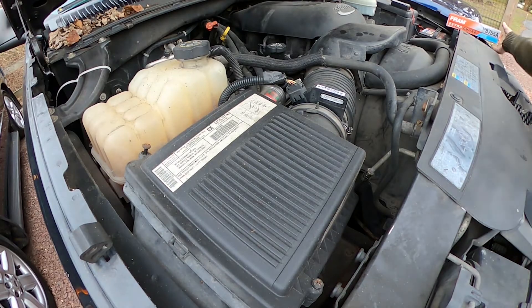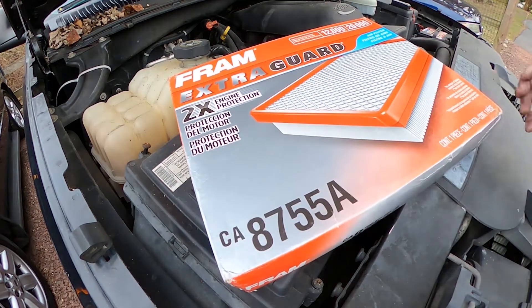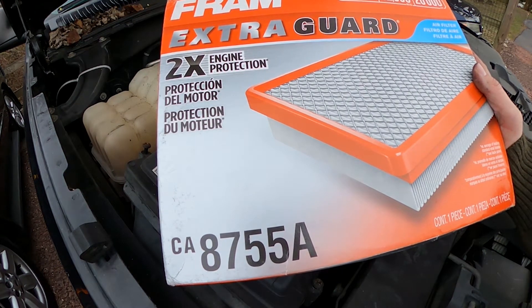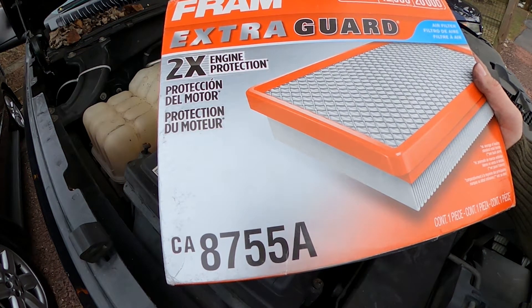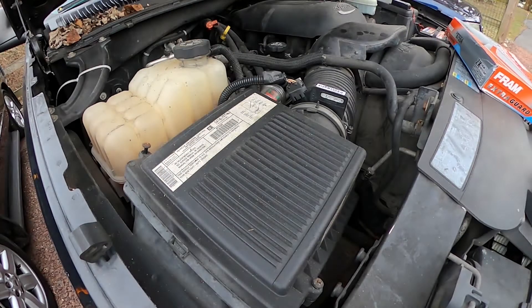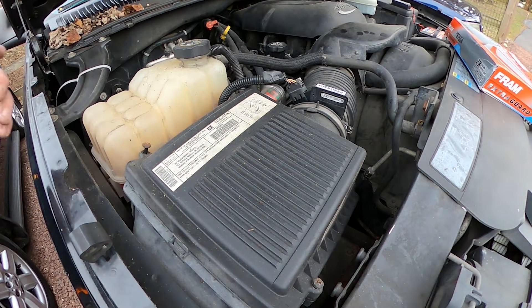Hey, it's Jason. I'm here with a 2003 Chevy Silverado and I'm going to replace the air filter with this Fram Extra Guard 12,000-mile model 8755A, which is what this 2003 Silverado calls for.